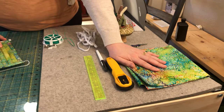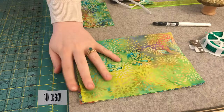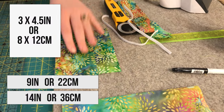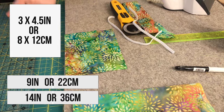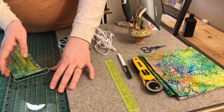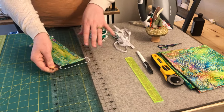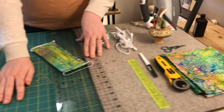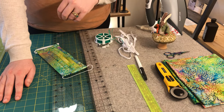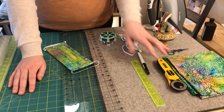Before we get going, let's take a look at the supplies we need and then we'll head into our actual project. First, you're going to need some fabric. You'll need at least a 9 inch by 14 inch rectangle along with two 3 inch wide by at least 4 and a half inch long rectangles. I used a rotary cutter and a ruler to cut those, in which case I needed a cutting mat. If you're drawing it on and using scissors to cut it out, you would not need a rotary cutter.